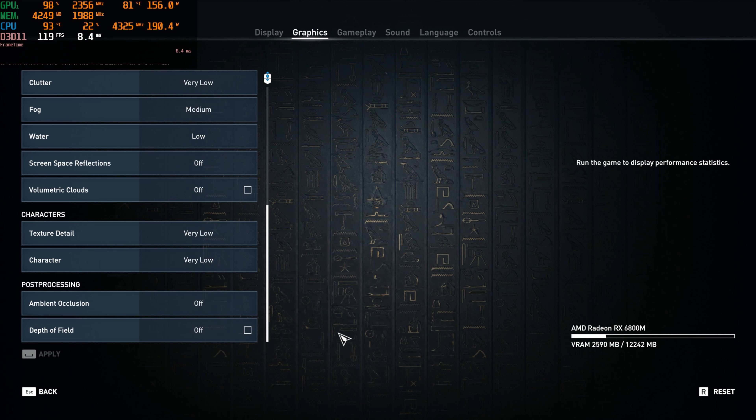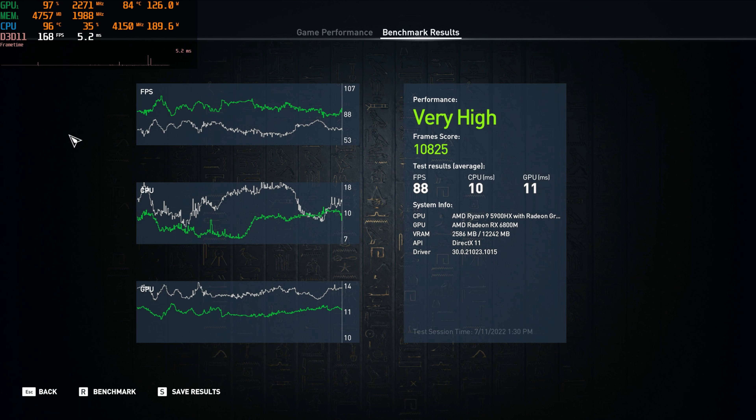Okay, now we can go and do a quick benchmark. Benchmark for very low is all done at 4K. So we're just gonna look over these. And as you can see, performance it says is very high. There's our frame score — we averaged 88.